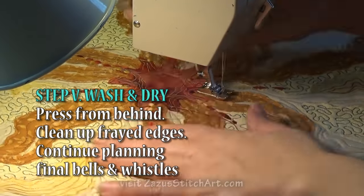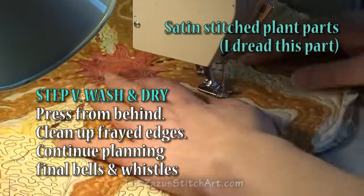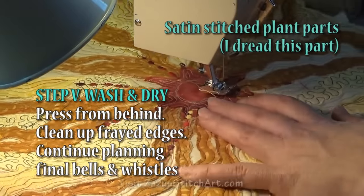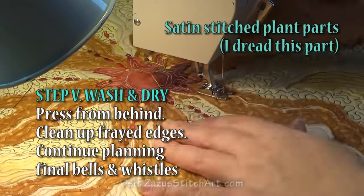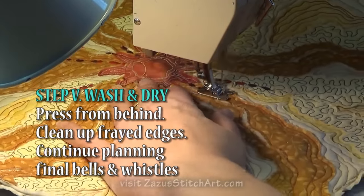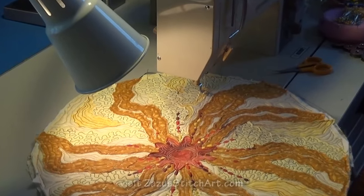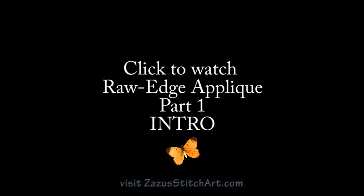After I do this, the next thing I'm going to do is wash it and dry it very well in the dryer. Then I'm going to clean it up using a lint roller and my little scissors to trim off all the ratty parts and just get it looking nice. In the next video, we'll take a look at those pieces and make them into whatever they're going to be ultimately, and add any last little bells and whistles we want to our design.